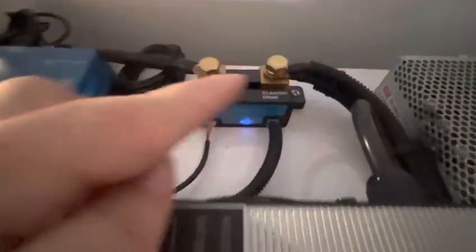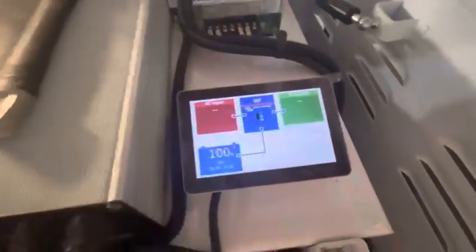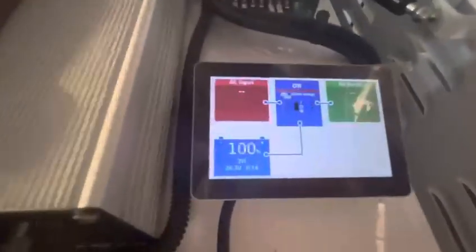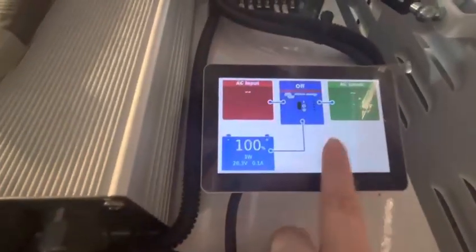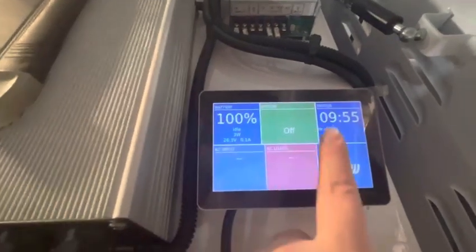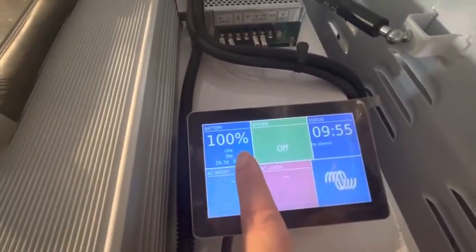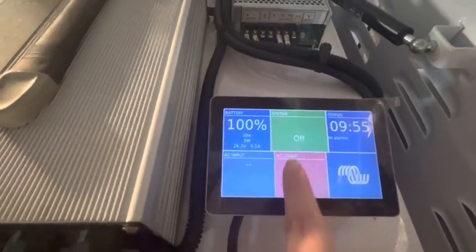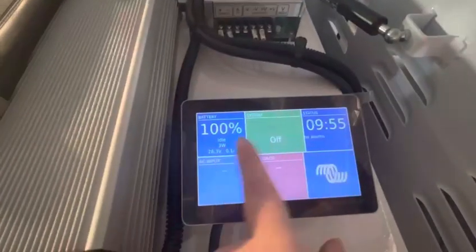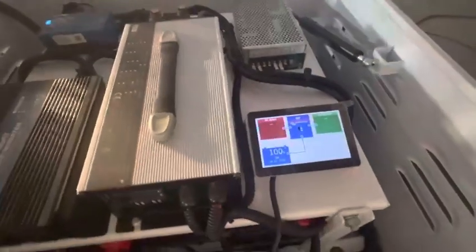This is a battery protector, and this is also a battery protector — both are essential. There is also a colorful touch cable here, which makes it easy to check the status. The battery is currently at 100 percent.